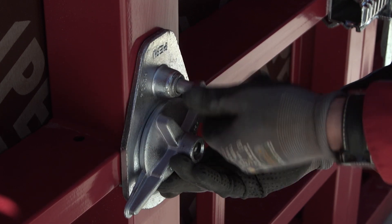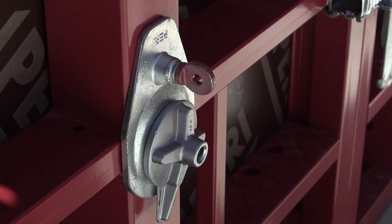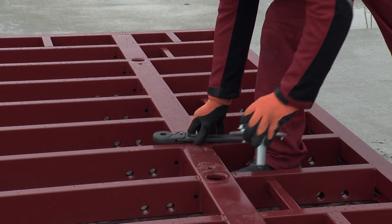On the opposite side, a ring bolt attaches the Maximo MX wingnut to the formwork. This can be done on vertically or horizontally positioned panels.